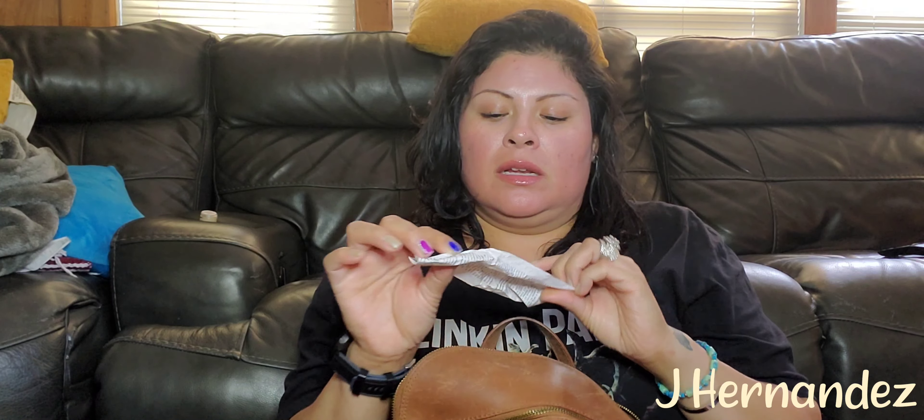Receipts — trash. Receipts — trash. If I ever need them, I just keep one. I don't keep them all the time as if I was on my actual cycle. This is for my eyebrows. A pair of socks. Receipts — trash.